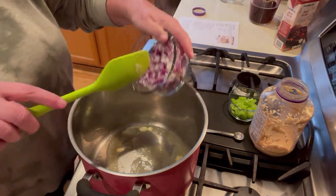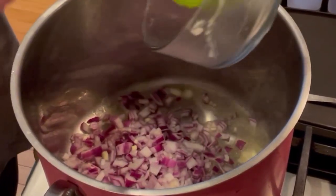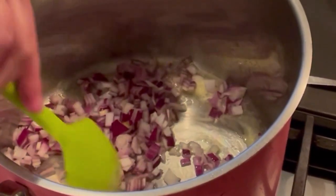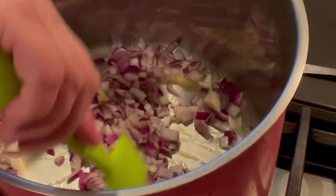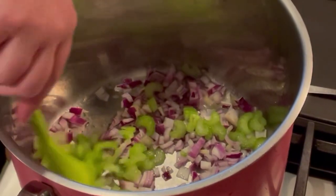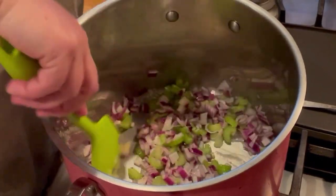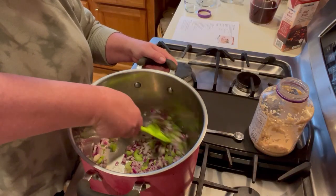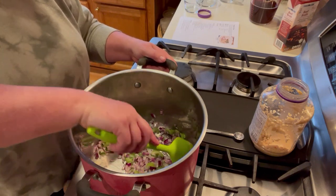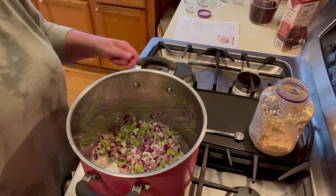We're going to go ahead and add in our onion - diced up small - and then one stalk of celery, diced. We're just going to saute these until the veggies become translucent, about five minutes or so. After that we will add in our garlic.